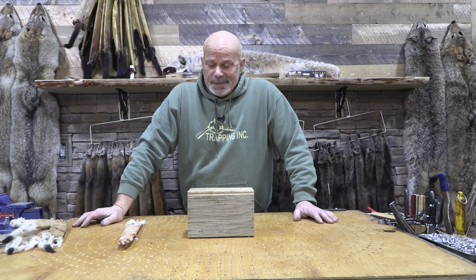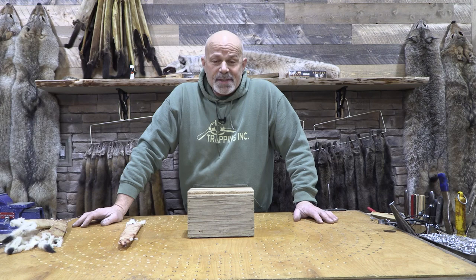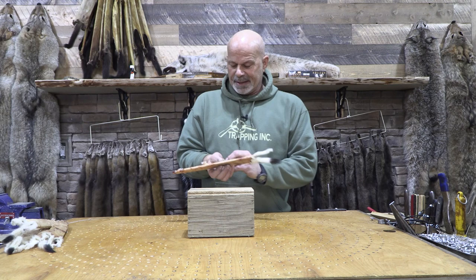Welcome to Trapping Ink Tech Tip. I'm Rich. Probably one of the more popular episodes we've done was what we affectionately called Pizza Money. It was about the ermine, the white weasel, and how we prefer to catch them.